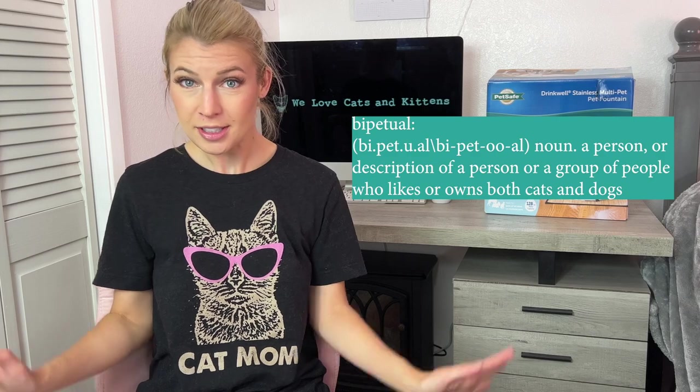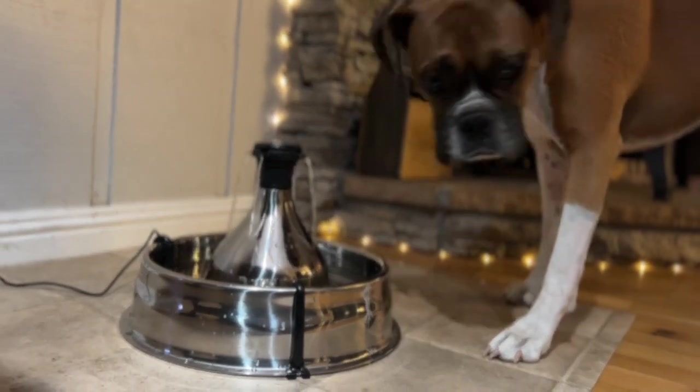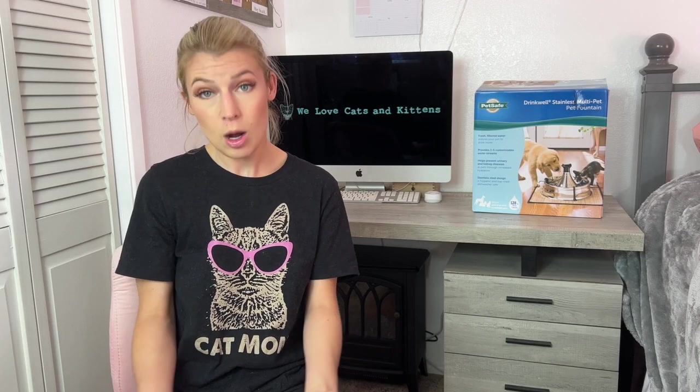Some final thoughts: I think this is a great option for bipetuals. I think it's equally appealing for both cats and dogs — with the running water for cats and the bowl of water underneath that's more for dogs. I do think many pet owners can benefit from this fountain. Let us know in the comments if this was helpful or if you've tried this same fountain. If you like this shirt, you can get it from our shop, which will be linked in the description. Make sure to like and subscribe, and I will see you in the next review.